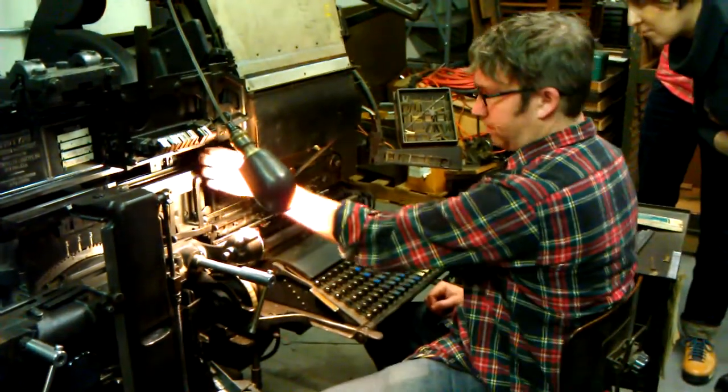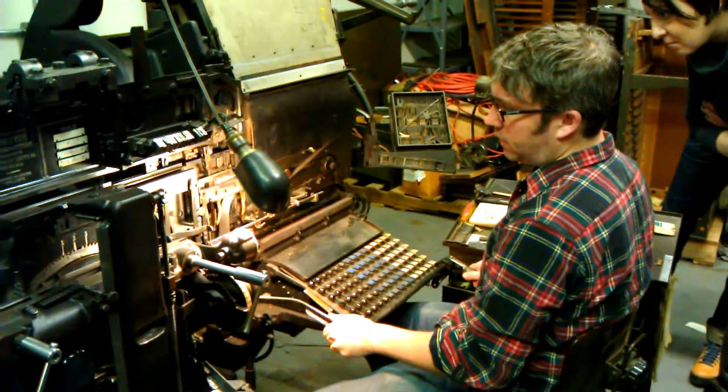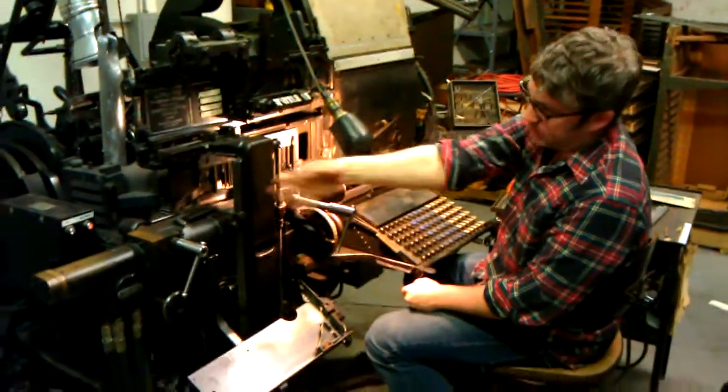So that's the assembly section. This is the first elevator — it goes up and it moves over here. This is the second elevator. And the mouthpiece and the molds are behind here.